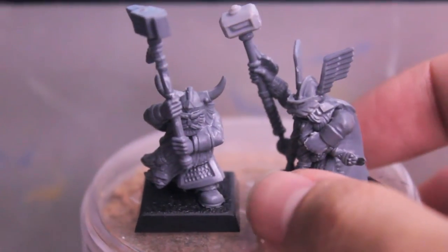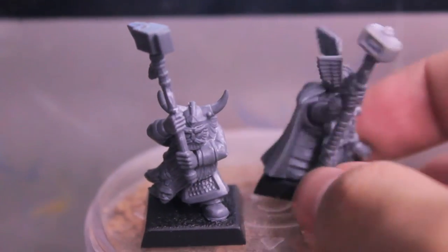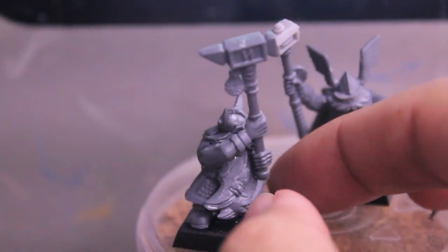For those of you who don't want to pay huge amounts of money to get a unit of these, and would rather have this simple conversion, I'm going to show you how I do them.